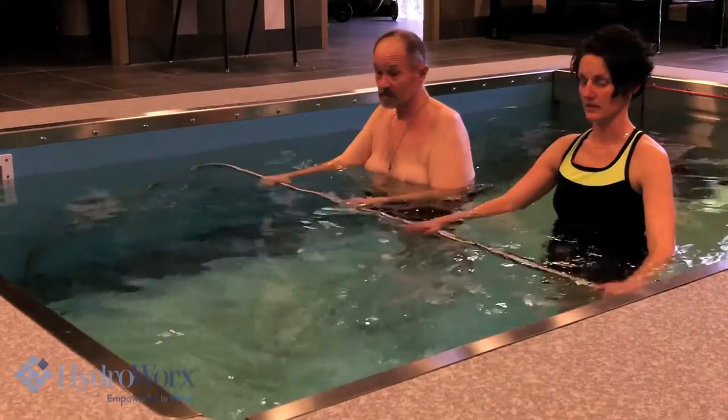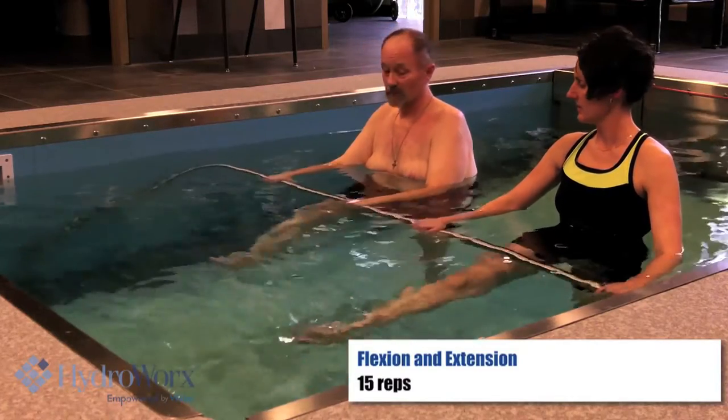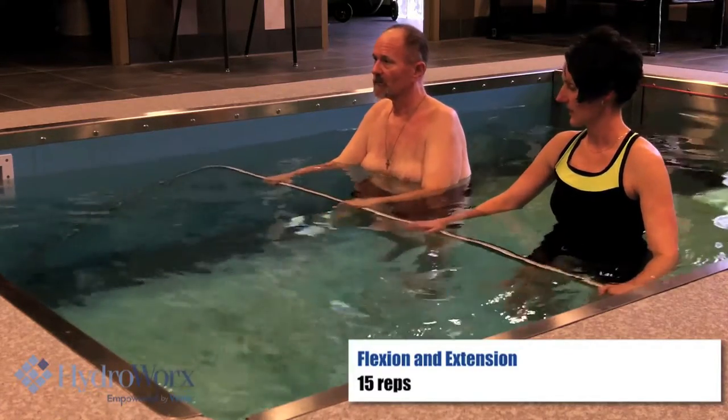Okay, now let's go right here — take the right leg, bend your knee up, kick out, back, and down. Good.